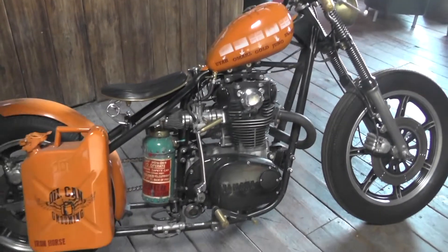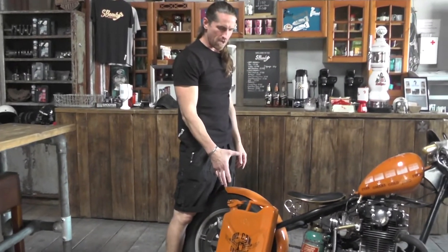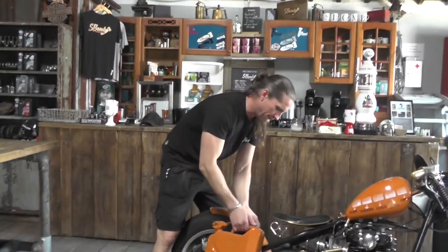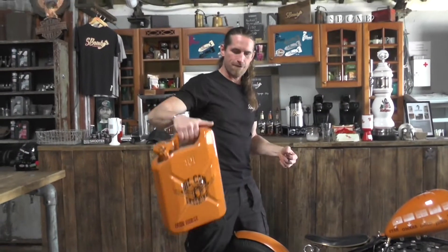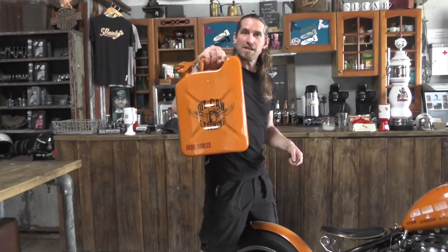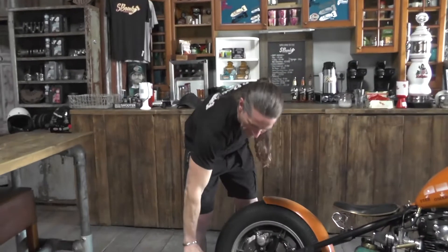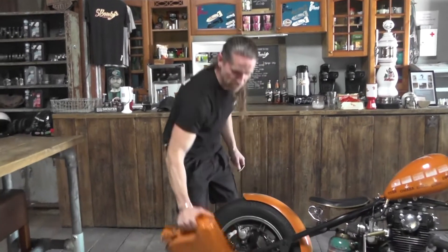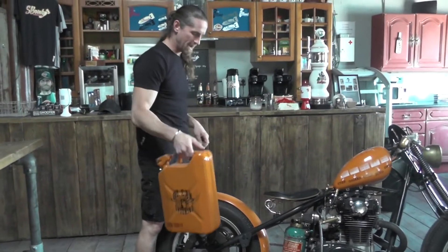Getting a little bit more brass on the pegs, and as we come back we get to this — the fuel can. The significance of that: we did this as a thing that could be taken off — it actually screws on. I did it because the Old Can Grooming beard oil comes in little tiny jerry cans like this, so we thought we'd make a big one that they could take off at a display. Secondary purpose: it can be used as 10 litres of juice — because those tanks don't hold a lot, you can put 10 litres of fuel in there to gain a little more distance.